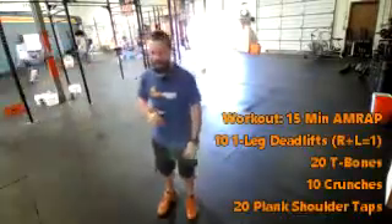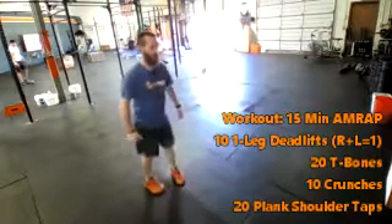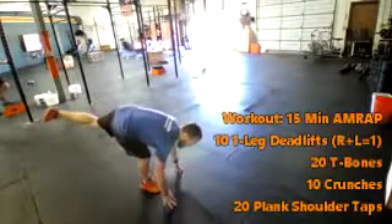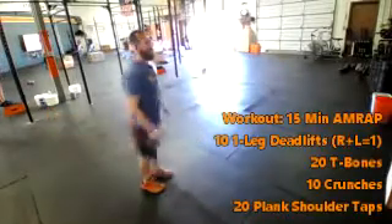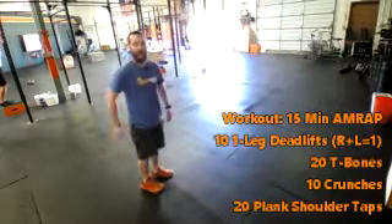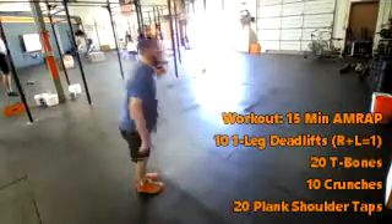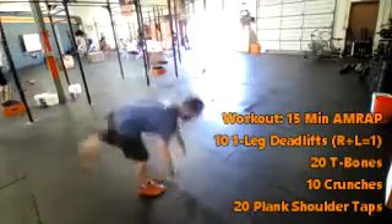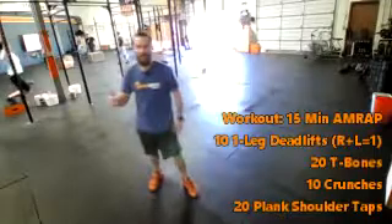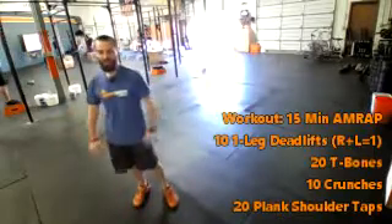Starting with 10 single leg deadlifts. A lot like the good morning that we do, you're just going to go one leg at a time, go all the way down to the ground, kick that other leg up behind you. And then as you come back up, really snap those feet together, squeeze your glutes the entire time. This is a hamstring and glute exercise. Then we switch legs. Right plus left equals one, so you're going to do both legs and then count that rep.